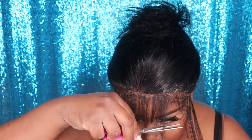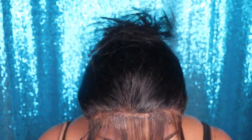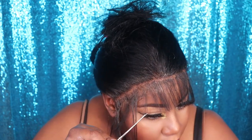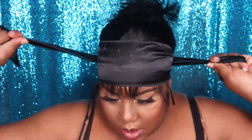Now that I'm done tacking down the wig, I'm going to cut the hairs down in the front section and then tie the front section down with a scarf so that everything melts nice and seamlessly into my skin. I'm going to leave this scarf on for about 10 minutes.